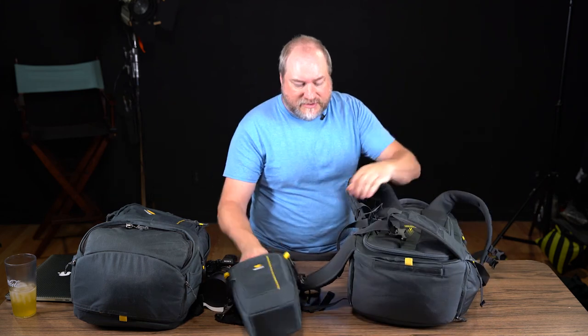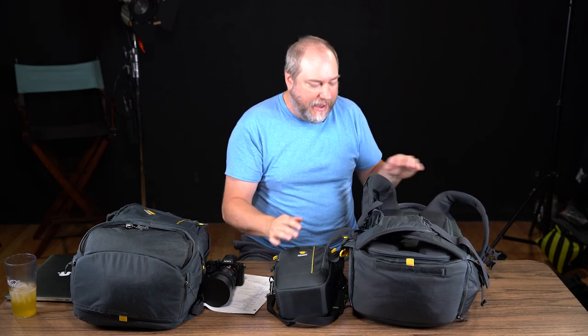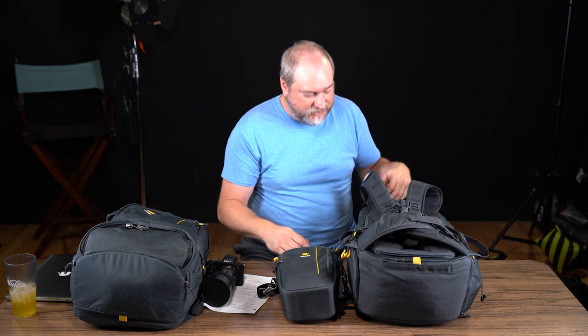That's pretty much my review of the Parallax. If you have any questions, comment below and I'll be happy to answer anything I didn't touch on. These are my bags, my purpose, my use, and my opinions for how that fits.